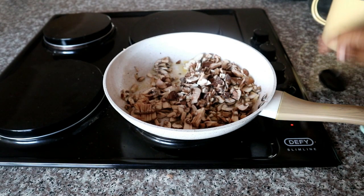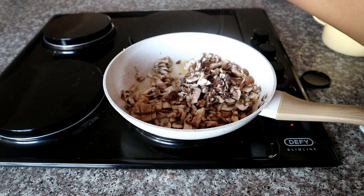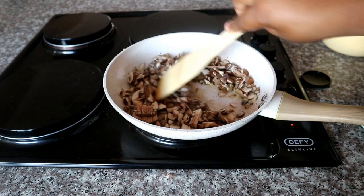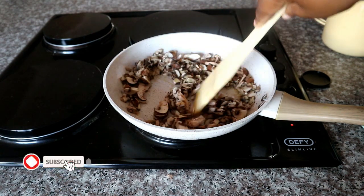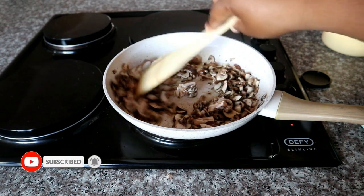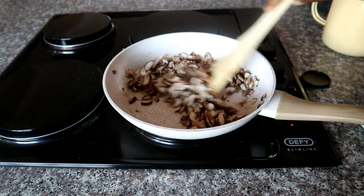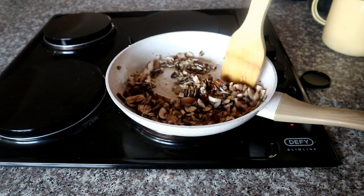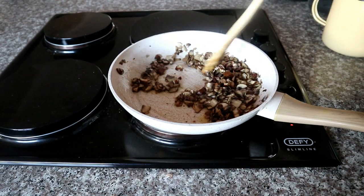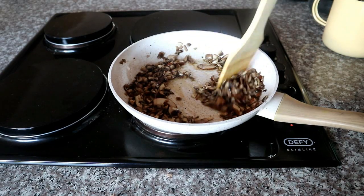If you're using salted butter, I'd recommend you taste your mushrooms at the end and then add your salt seasoning. We're also going to add some black pepper. With salt and black pepper, it's honestly to your preference — but I was really generous with the black pepper. We're just going to sauté that within the 10-minute span until our mushrooms are nicely cooked through.